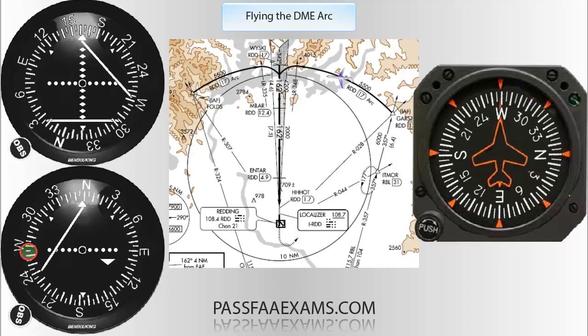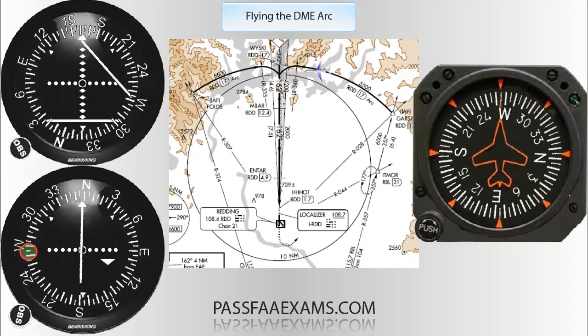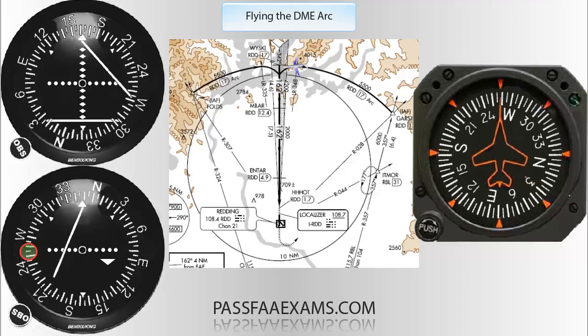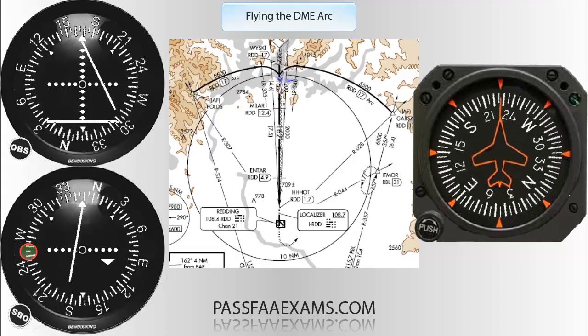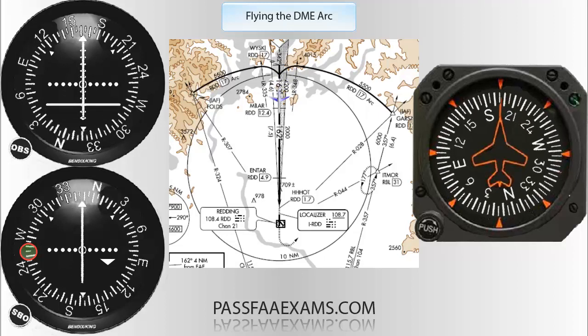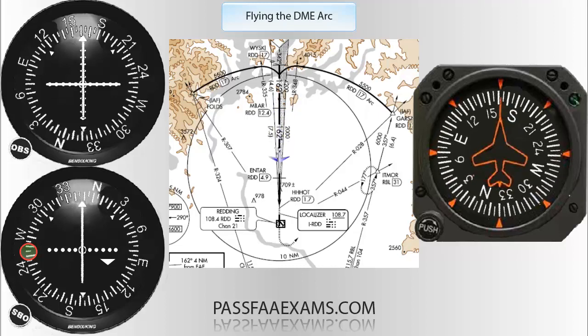One last time: as this centers, we twist to our final radial of 348 and again follow the dots at 258. Once this centers, we initiate a turn to intercept the localizer, and fly that inbound until the glide slope comes to center, then follow it all the way down to complete the ILS. And voilà — you just did your first easy DME ARC.